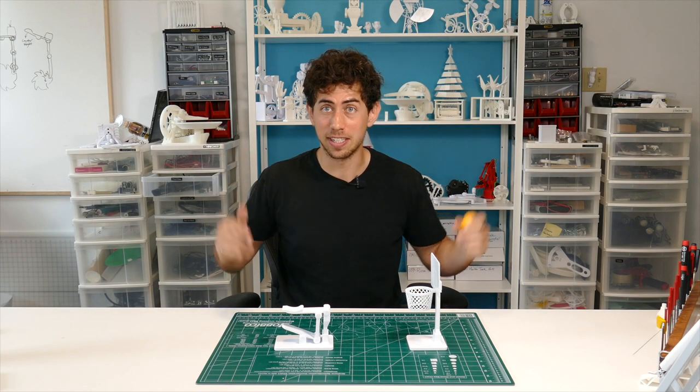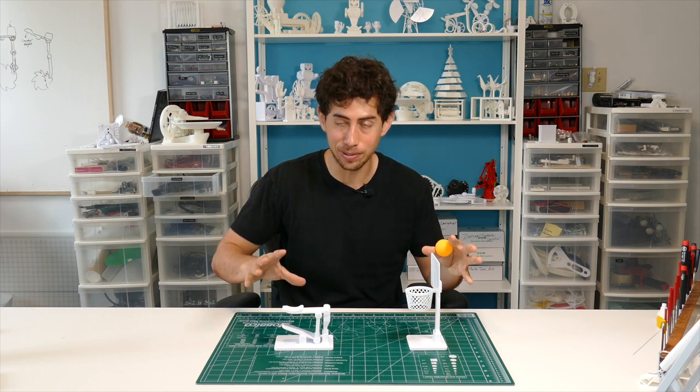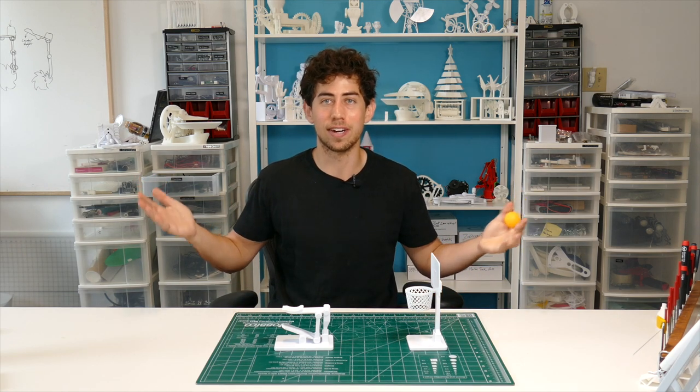This thing has actually got some serious distance to it as well. So in this video I'm going to show you how easy it is to put this whole thing together. Let's get right into it. I'm Jay, this is JBV Creative.